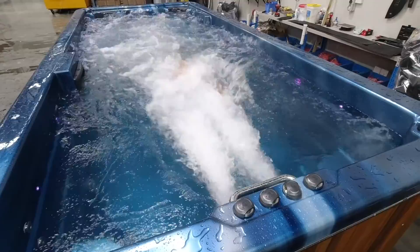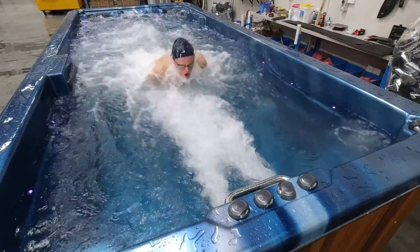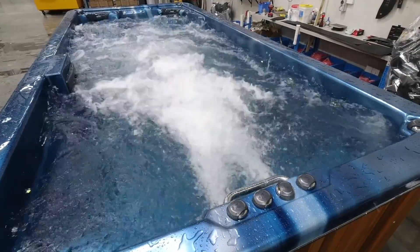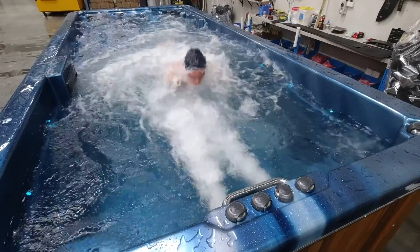How many jets were best for you for the breaststroke swim? For breaststroke I had all four jets going with less air, so it gave me a good breaststroke workout. And for freestyle? Freestyle I had all four jets with as much air as you could get, and that really gave me a big workout.